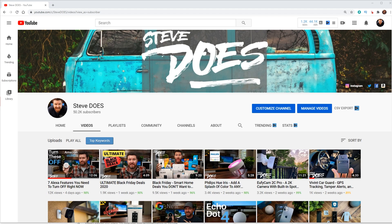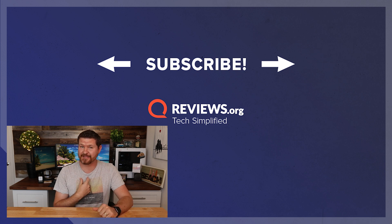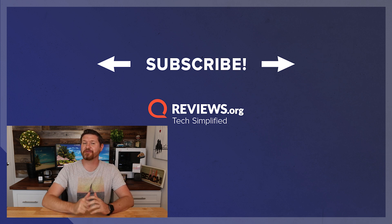Those are some simple routines that you can do with the Amazon Echo devices. This was just kind of a getting-started guide to automating your home. If this is something that you like, hit that thumbs up button and let us know — if so, we will do more videos like this. If you have other automation ideas, leave them in the comments below. If you want to know more about these devices, take a look at the link below to reviews.org. If you want to see more from me, check out my YouTube channel Steve Does, where I do a lot of cool tech reviews. As always, I want to thank you for joining me here at reviews.org, and I will see you guys in the next video.